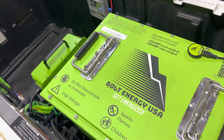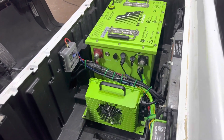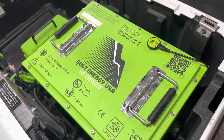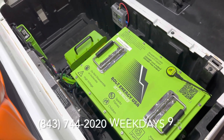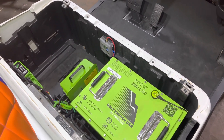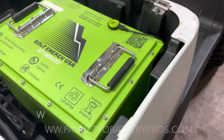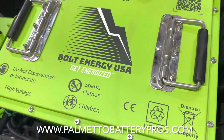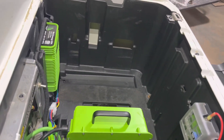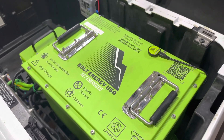That's it for the video on the Bolt Energy 51 volt 105 amp hour lithium golf cart battery. If you have additional questions, I posted some links to resources in the video description. You can also leave a question in the comments and I will answer them as soon as I can, or call us Monday through Friday Eastern at Palmetto Battery Pros. We are an authorized dealer for Bolt Energy USA, so if you'd like to purchase one of these batteries, give us a call or shop online at PalmettoBatteryPros.com. Please hit that like and subscribe button — we have more comparison, unboxing, and installation videos coming out. We hope to see you next time. We appreciate you watching.